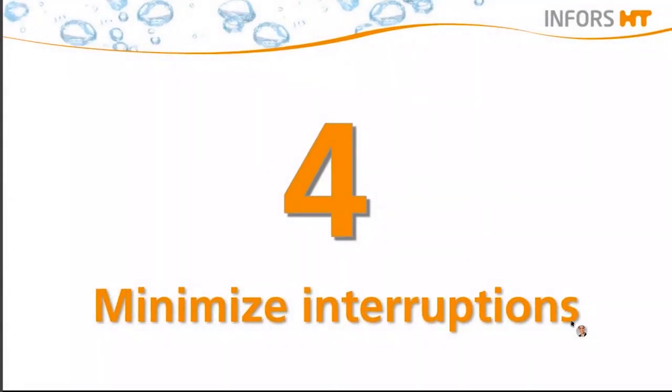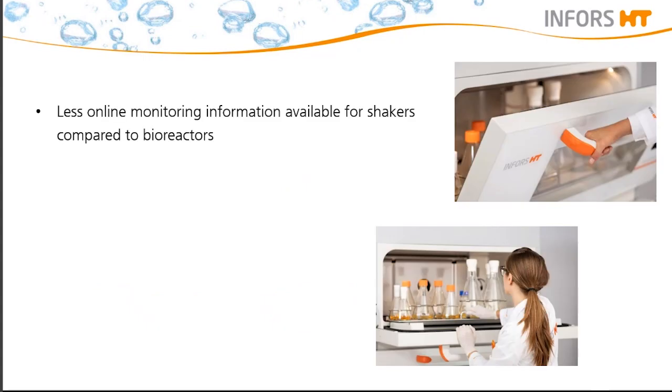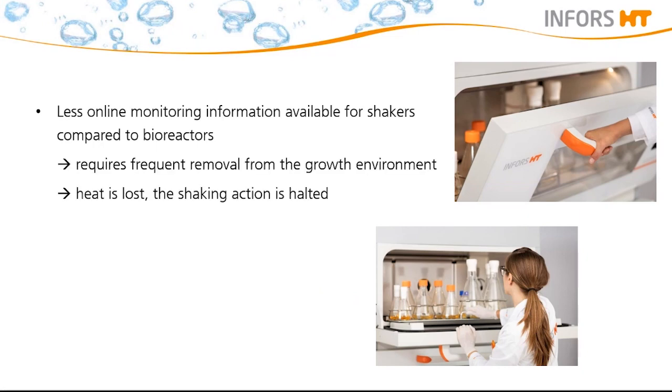So far we have explained the right throw, the speed, as well as the filling volume. But there are more influencing factors. In shakers, there is less online monitoring information available compared to bioreactors. Therefore, collecting data may require frequent removal from the growth environment. Every time the incubation shaker door is opened to access a flask, heat is lost and the shaking action is halted. Doing this occasionally will not make much difference, but you should avoid repeated door opening or taking the flask out for a longer time, as this will likely skew results and hinder optimal cell growth.